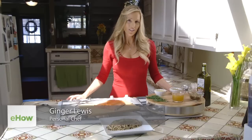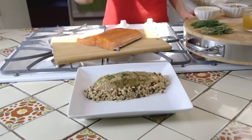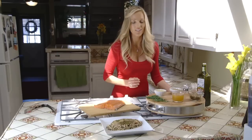Hi, I'm Ginger with Ginger's Healthy Habits. Today we're making rice dishes that go perfect with fish. Right here I have a salmon with a mustard tarragon sauce — it is so amazing, you're going to love this dish.